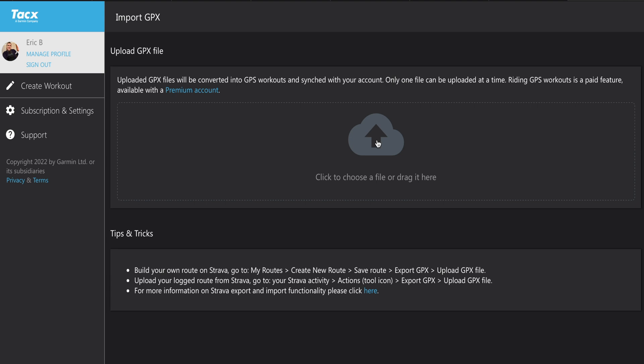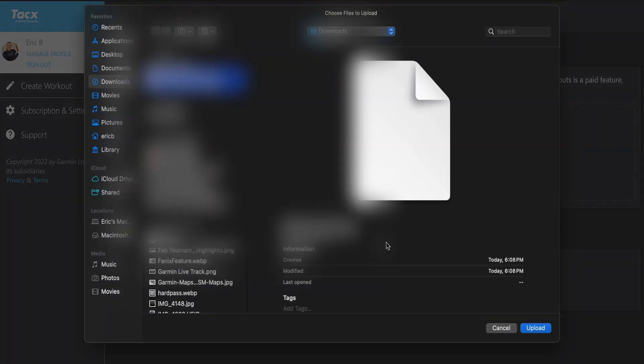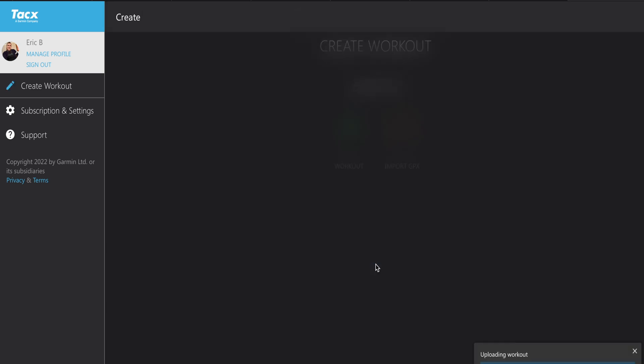You're going to click Import GPX, locate your file on your computer, click on it, and press Upload. From there it will just give you some normal settings — low, recommended — just keep the defaults. It's completely fine.